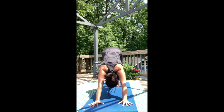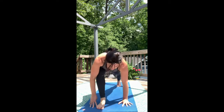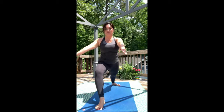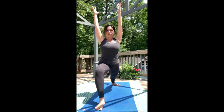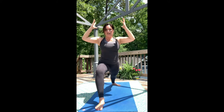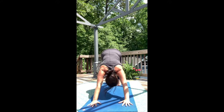Now lift your right leg and take a breath with you. Inhale. Step between your hands. Exhale. Find a good long lunge and then spin your back heel on an angle. Rise for Warrior One. As you exhale, plant your palms down to frame the front foot and step back to Downward Dog.